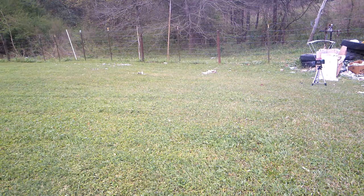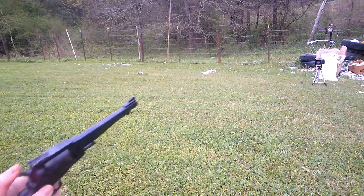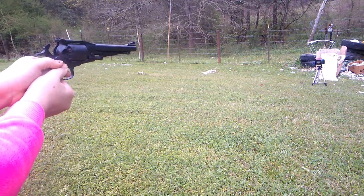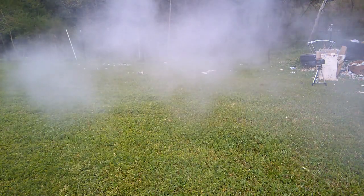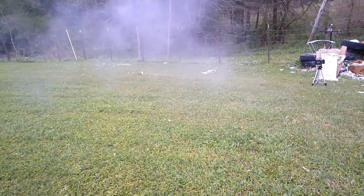I cannot advise this in a lesser gun — don't try this in your Remington. Last one, guys.